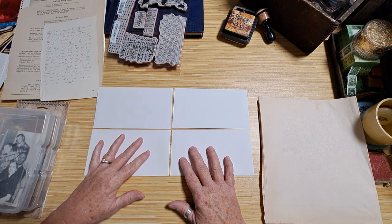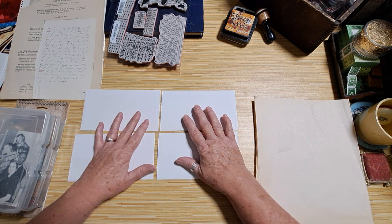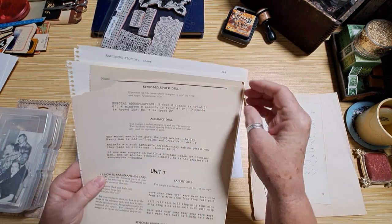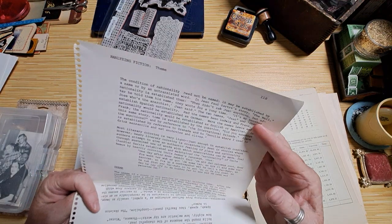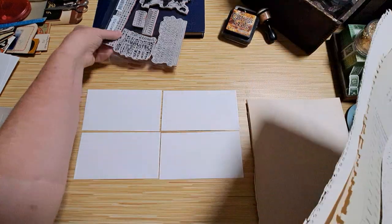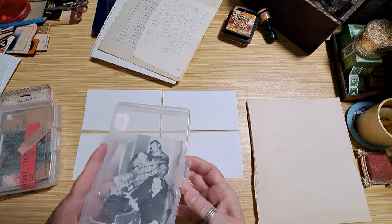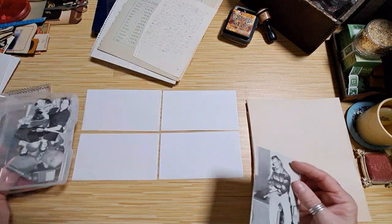I'm going to do it in a kind of master board collage way. I've got my scratch paper here, leaving a little bit of space to cut. I pulled out some pages from vintage books — a shorthand book, typing, mathematics, and something literary. I thought those would look kind of neat. I'll collage on here, maybe do a little bit of stamping. I've also got out some tickets, some ephemera, and pictures cut out from the yearbook.